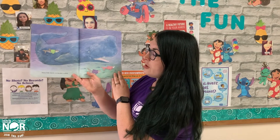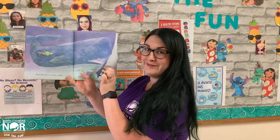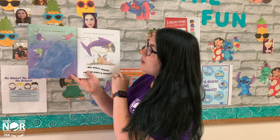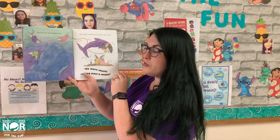Three Little Sharks Racing Past a Whale. Here's our Little Blue Whale — this one's a big blue whale. One got close and banged his tail. Ouch! The mother called the doctor and the doctor said, No More Sharks Racing Past a Whale.